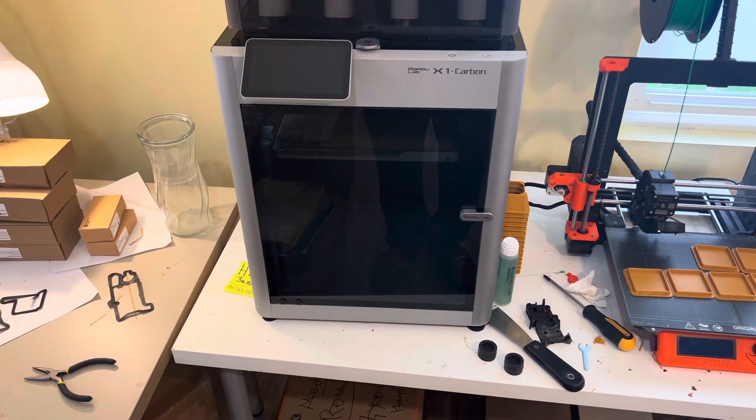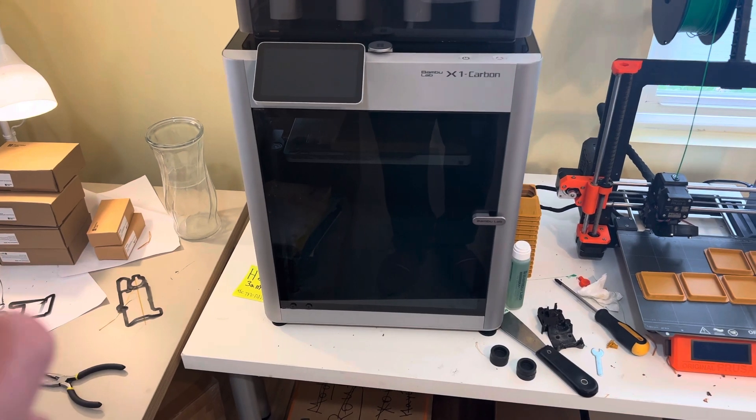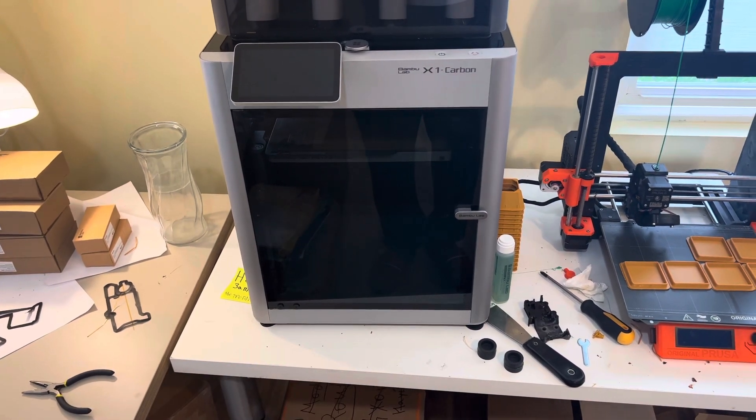I'm shooting this video for my ticket. I have problems with this printer, but we fixed most of them. The first one was a bad signal cable — the cable was bad.